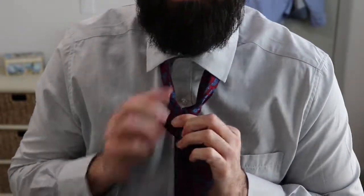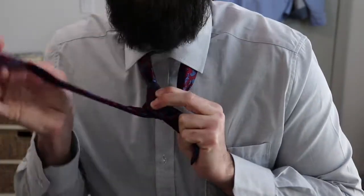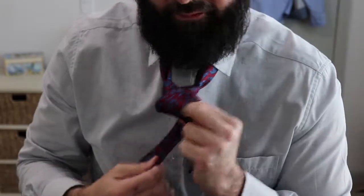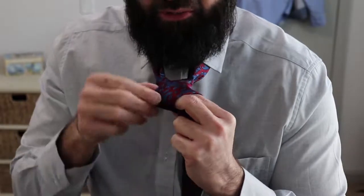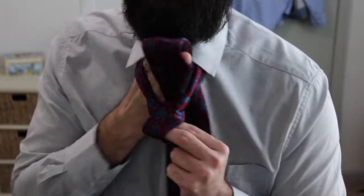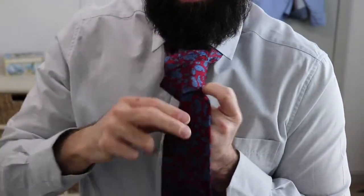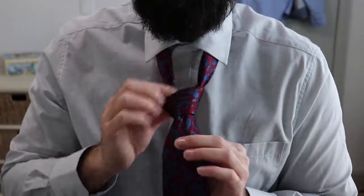Now you've created a little bit of a knot right here. You bring it on this side, wrap it on top covering your fingers like that, and keep this little loop open. Once you've got that, bring it up through the tie like this, and then bring it through the loop like that — and that, my friends, is how you tie the full Windsor knot.